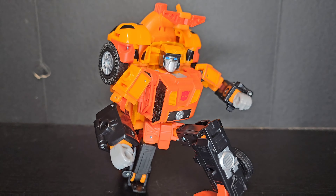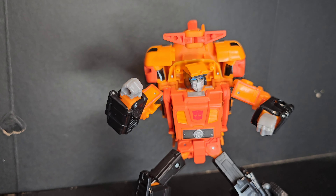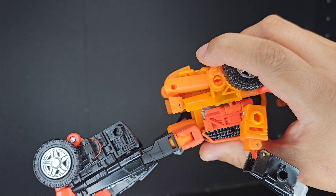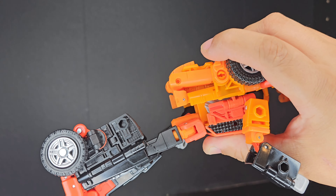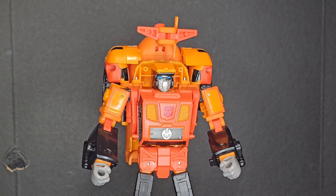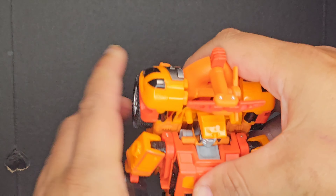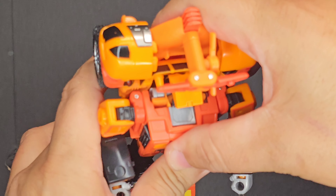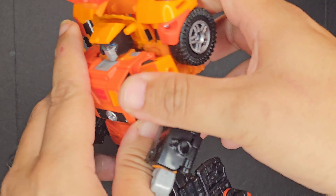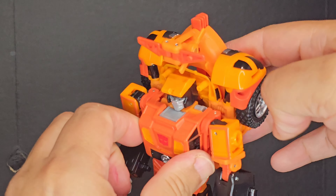Despite his back kibble he's pretty well balanced and can be put in some great poses. One thing I didn't realize until now is that the hips are on a slider and can move back and forth — this is odd because it's not even in the instructions. One major downside though is that the chest piece likes to un-peg. I've tried to figure out how to keep it pegged in but it doesn't seem to want to stay in. This is a pretty big flaw in the design and it really bums me out, especially at the leader price point.